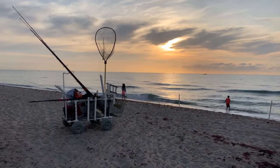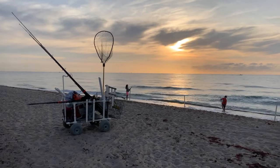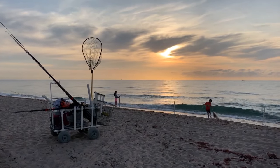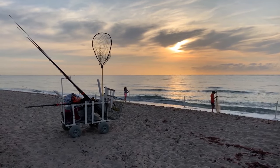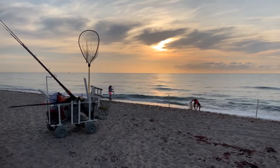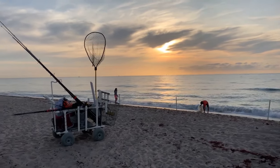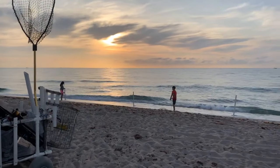I went to go park the car and came back to see this beautiful picture of Lorenzo catching bait and Sofia pounding in the pipes. We are going to catch fish — look at the sunrise. I feel it today. Let's do this — Lorenzo's got his first pilchard.